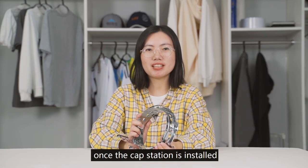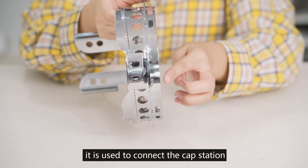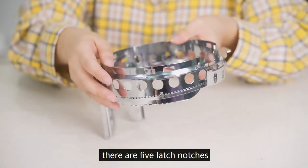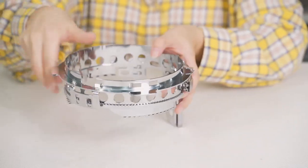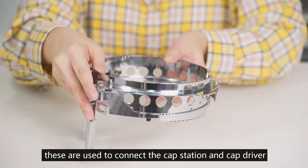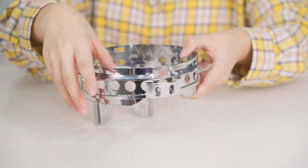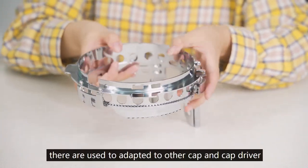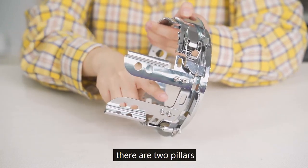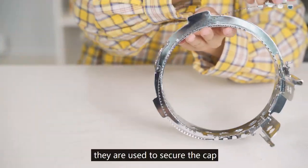Once the cap station is installed, let's look at the cap hoop. It has large notches used to connect the cap station to the cap driver's fixed block — there are five large notches in total. Some are used to adapt to different cap and cap driver configurations. There are also two pillars and one pressure chain used to secure the cap.